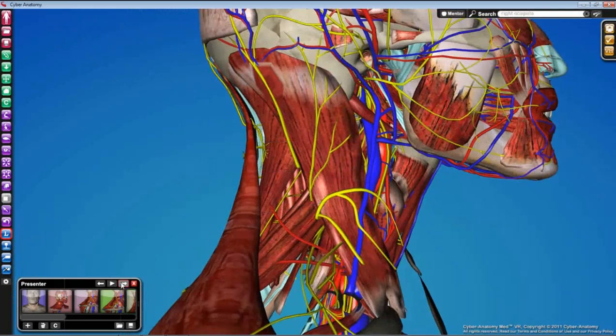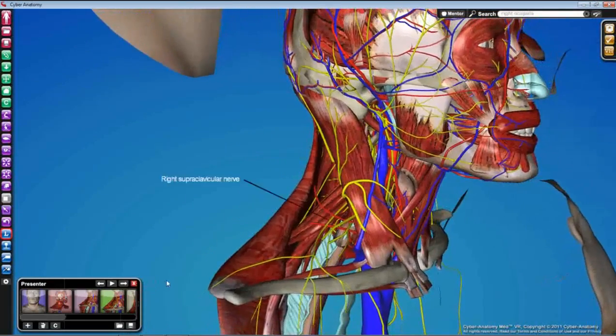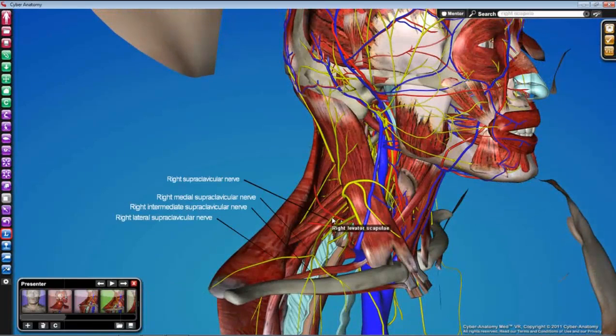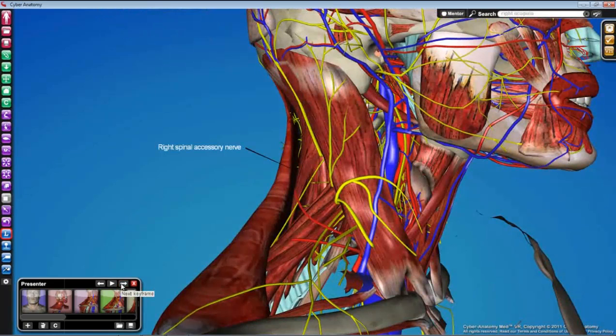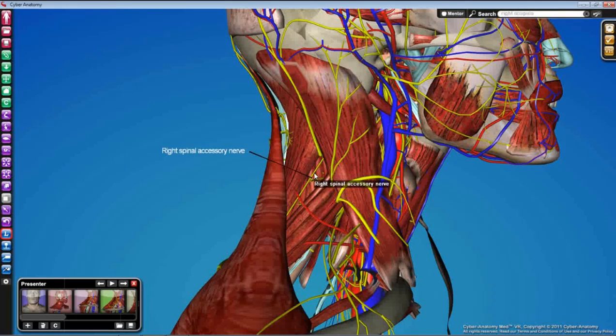The last branch of the cervical plexus we'll see today is the supraclavicular nerve — there are usually several of these. Rather than crossing the sternocleidomastoid laterally, they emerge from the same nerve point but run downward out toward the clavicle. This space is usually filled with fat, and if you work through it you'll be able to find these nerves relatively easily. The last nerve we're going to find today is not a branch of the cervical plexus at all — it's the spinal accessory nerve, cranial nerve 11. We found it before on the deep surface of the trapezius; now we're finding it just before it reaches the trapezius, coming from deep to the sternocleidomastoid and progressing downward deep to the trapezius. This nerve innervates both of those muscles.